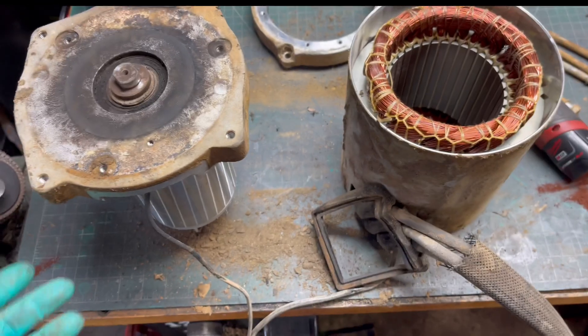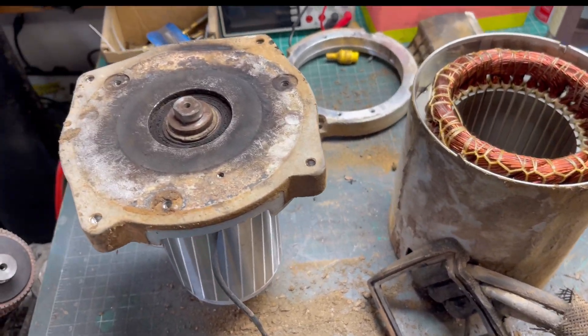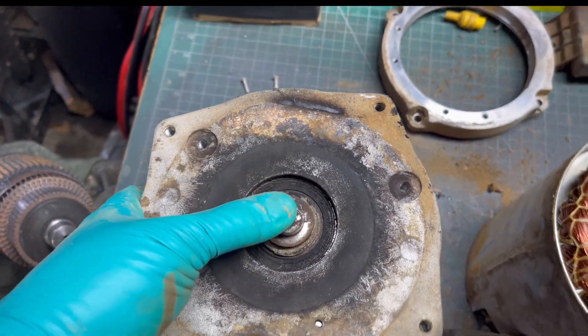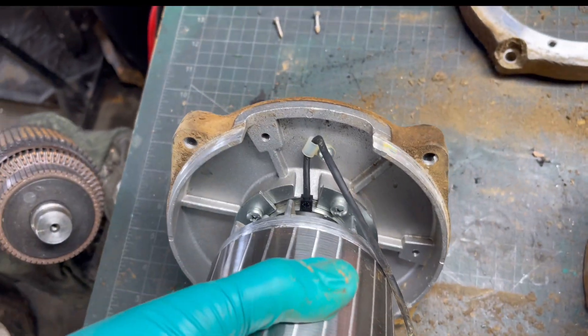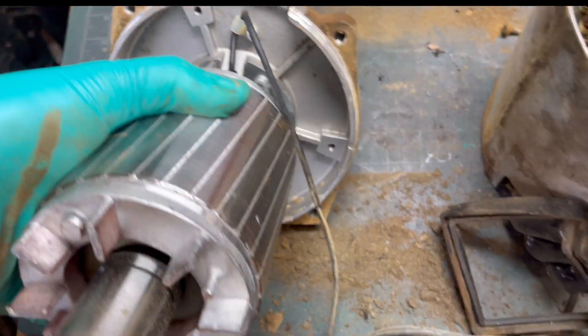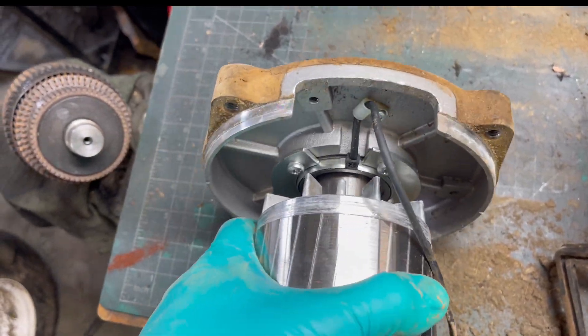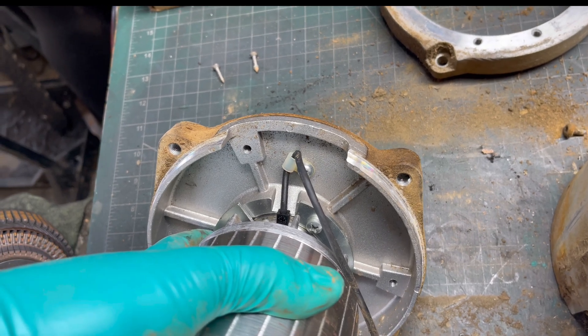We got the motor disassembled. Now we've got to get the armature out. All you got to do is take this snap ring off and it'll come out. This is the encoder bearing on the inside right here — that's what we've got to replace. We've got four screws that hold the retainers in, and then one screw holding the wire strain relief.